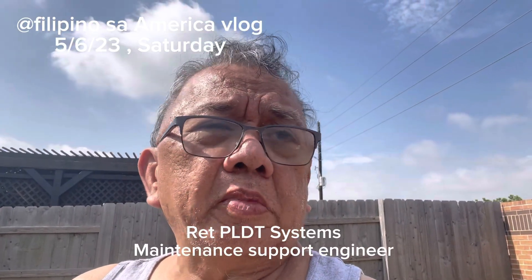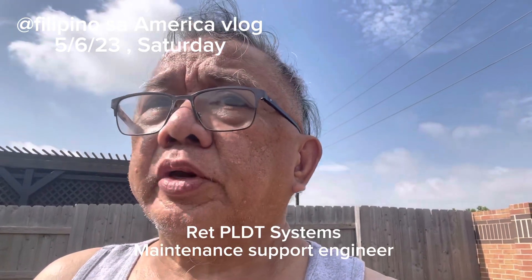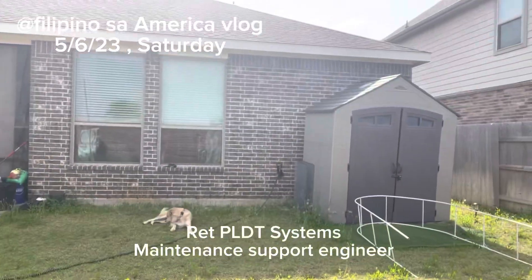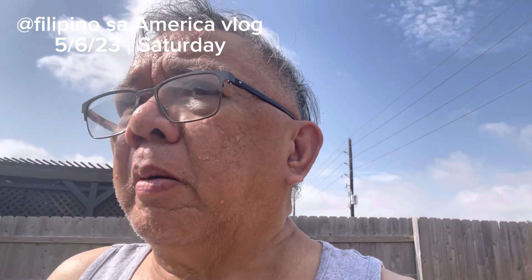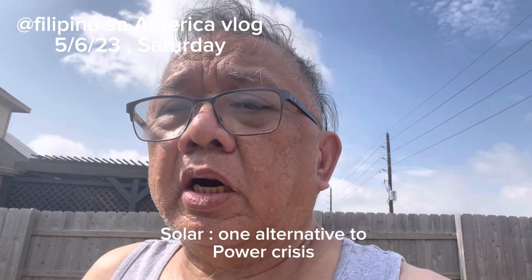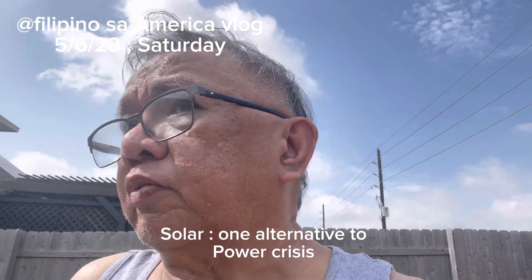Hello guys, I'm here in our backyard checking all the solar lights that we have here, together with my dog. I do hope that you will like this. Most especially here in the Philippines, where we are having a problem with the high cost of electricity, you could use solar as an alternative, and it will not cause fire in your area.